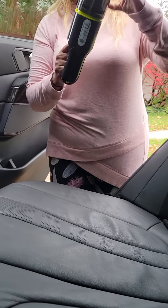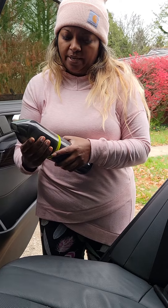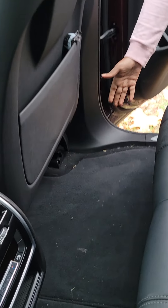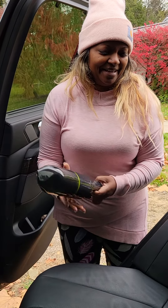My review: if you're looking for just something quick to make your car look nice before your date pops in, it isn't bad. It's not terrible, but I would have liked a bit more suction. Thank you for watching the review. Bye.